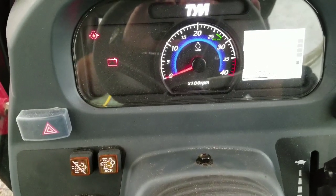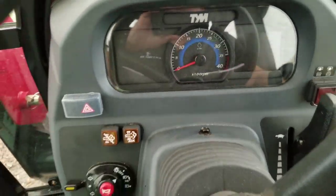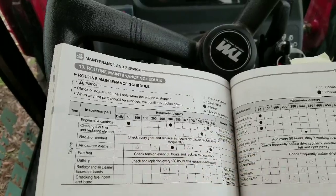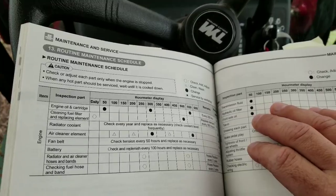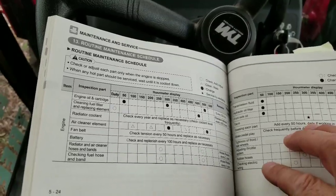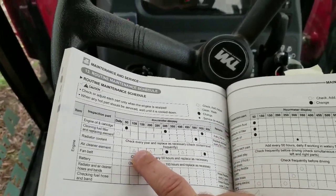So I am currently at 102.9 hours on the tractor — holy shit, already at 102! So the major stuff was at 50 hours: oil and oil filter, transmission fluid, hydraulic fluid, axle oil, and basically checking stuff like the electrical. Already went through all that. At 100 hours there's not much you've got to do except check the element, which I'll show you where it's located.